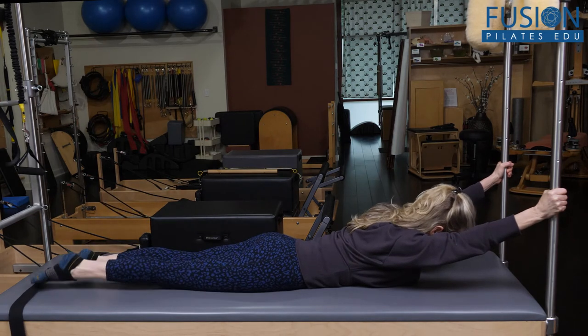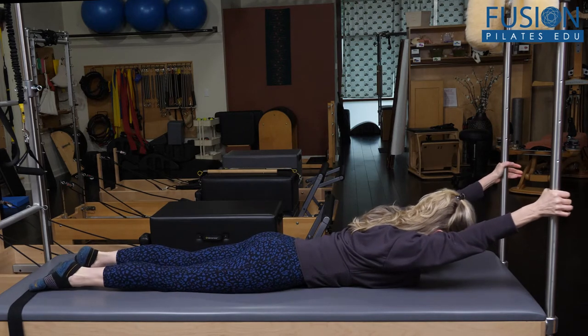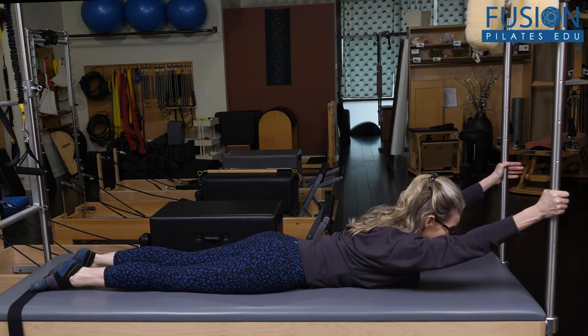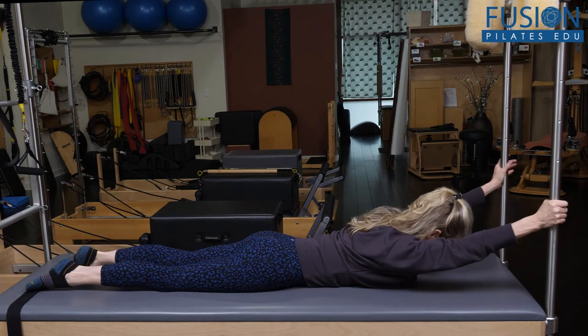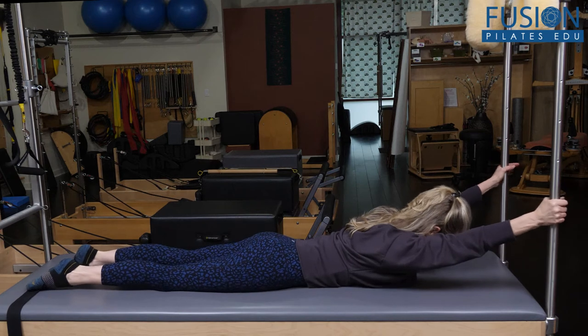I'll reset my legs again, feeling the drop of my tail, long as an arrow, really integrated with the connection in my front ribs. I'm lining up my rib cage and my pelvis in neutral relative to where I am.